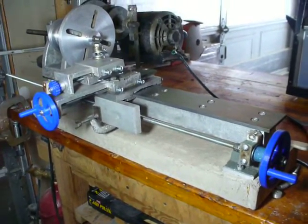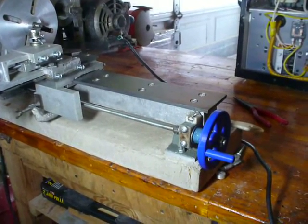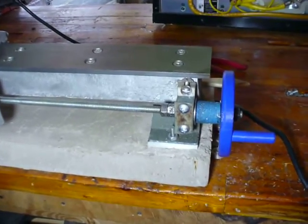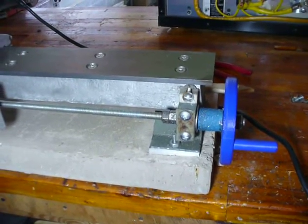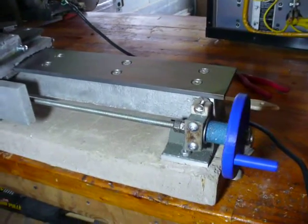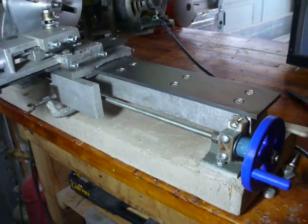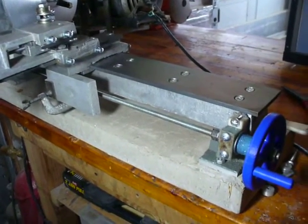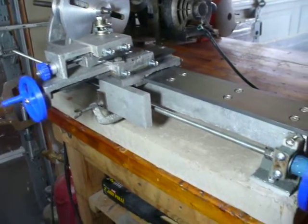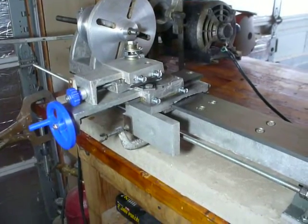You can see I've got some 3D printed hand wheels — I made those on my 3D printer. The bearings for the lead screw journals are also 3D printed. Eventually I'm going to replace at least those with some castings, because those are printed out of nylon, so there's a little bit of springiness to them which will affect the way this thing cuts, but for now it's working well enough.